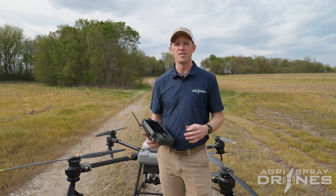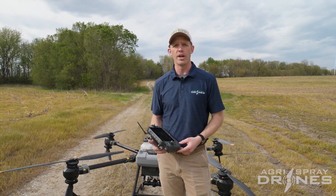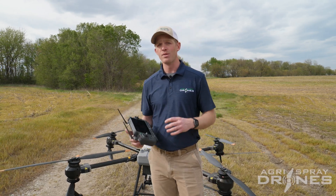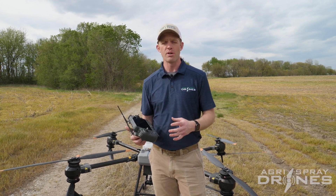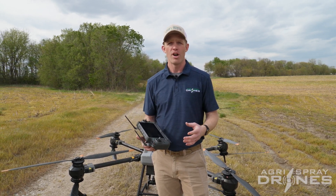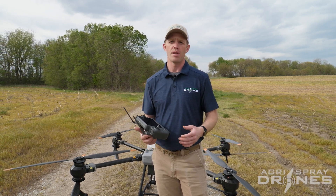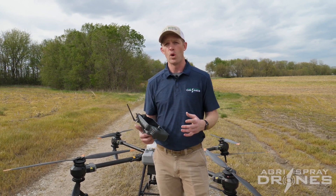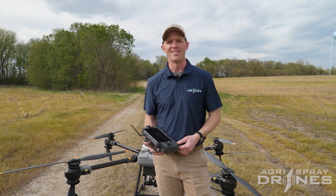That's pretty much it for 2D mapping on the T40. It's a really cool tool for certain situations. You do have to have RTK to use this mapping function. So if you want to use the 2D or 3D flat route mapping and you need RTK, we can help you get Digifarm, or the DJI RTK base station might be a better solution depending on your situation. If you have questions on either of those or want to know which might be better for you, give us a call and let us know. Thanks.